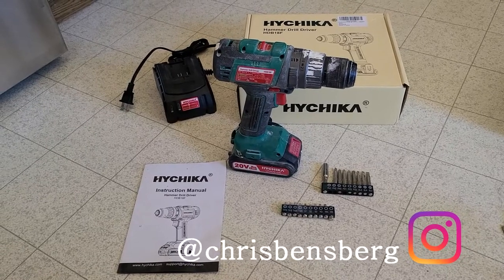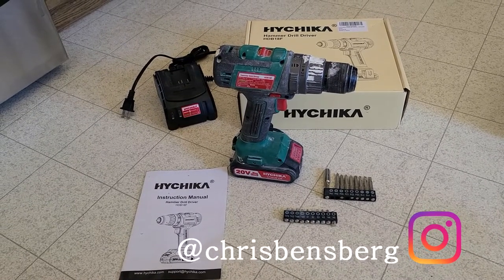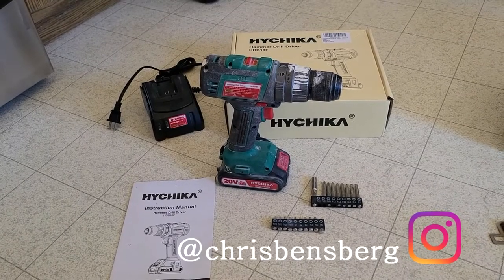What's going on guys, today's video we are going to be reviewing the Hichikcha — I believe you pronounce it — half inch 20 volt hammer drill driver.